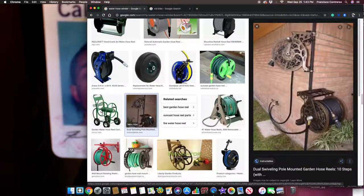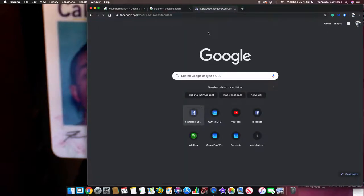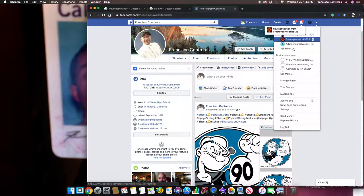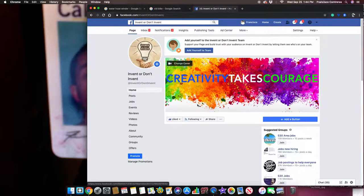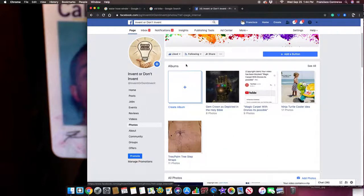That's why I came up with this invention. I posted it on Facebook on a page called 'Invent or Don't Invent.' If you go to my photos you can find it in there.